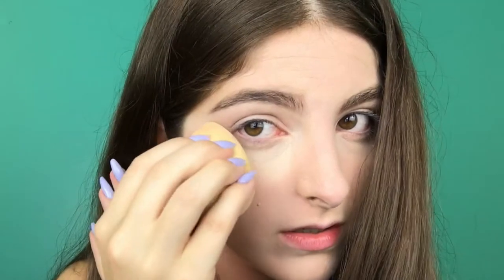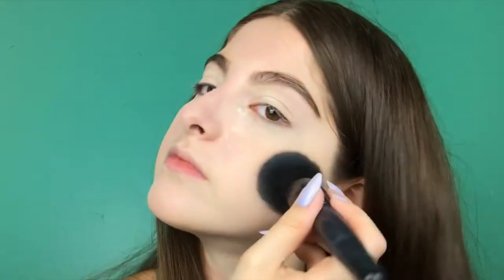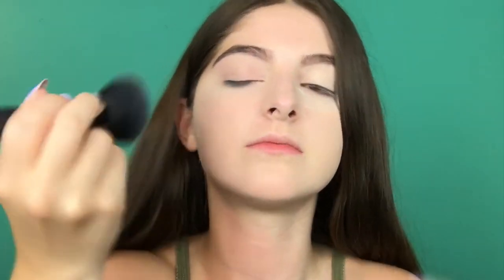After you blend in your foundation and concealer, we're going to use powder. The one I'm using is by Airspun in the naturally truffle shade. I set my under eyes really well because if I were baking it would stay on a lot longer. For my senior pictures I really did not know what I was doing — I had baked my under eyes so long it hurt to blink. Basically I'm just setting my entire face with this powder, and then just wipe off the powder.